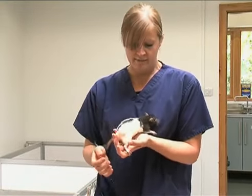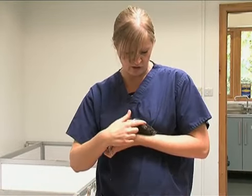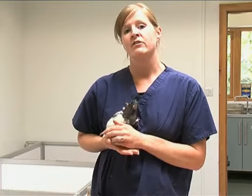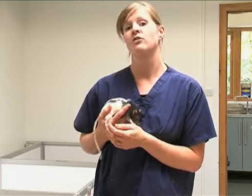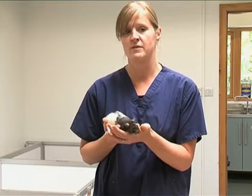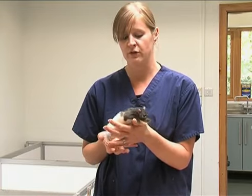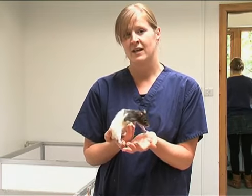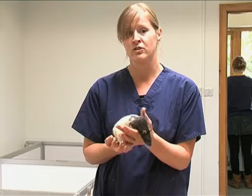They're very friendly and they're very intelligent, so you'll be able to handle these really well. Just be aware that overhandling rats can increase stress and can cause them to come down with various diseases, which we'll cover throughout companion animal management. So please be aware not to handle these too often or for too long.